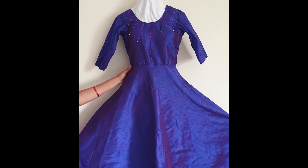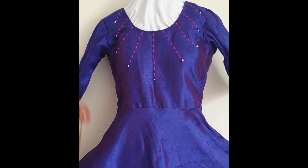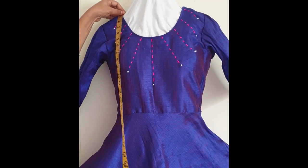How to take body measurements to cut any type of kurti. First, we will take the length of the kurti.